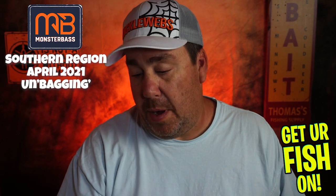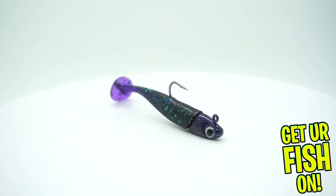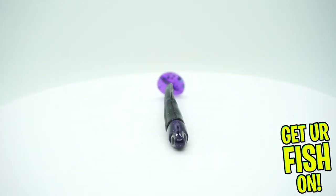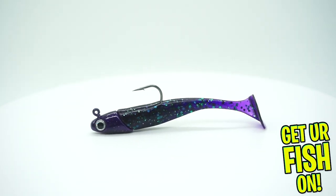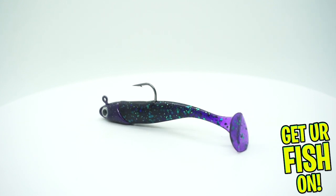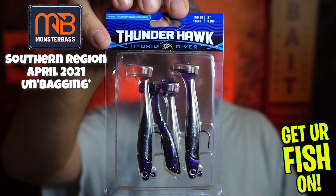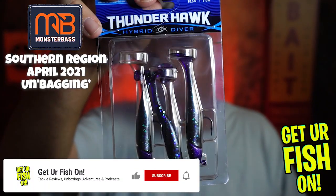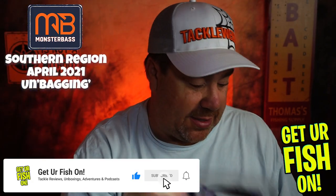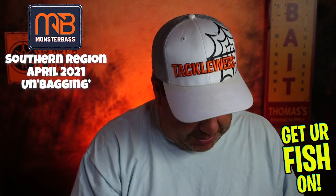From our buddies at Thunderhawk Lures — man, this got beat up — the Hybrid Diver. I think there's two pre-rigged in there and one extra tail. This is in Junebug, which is purple. And the X-Zones are purple too. This must be a purple month.